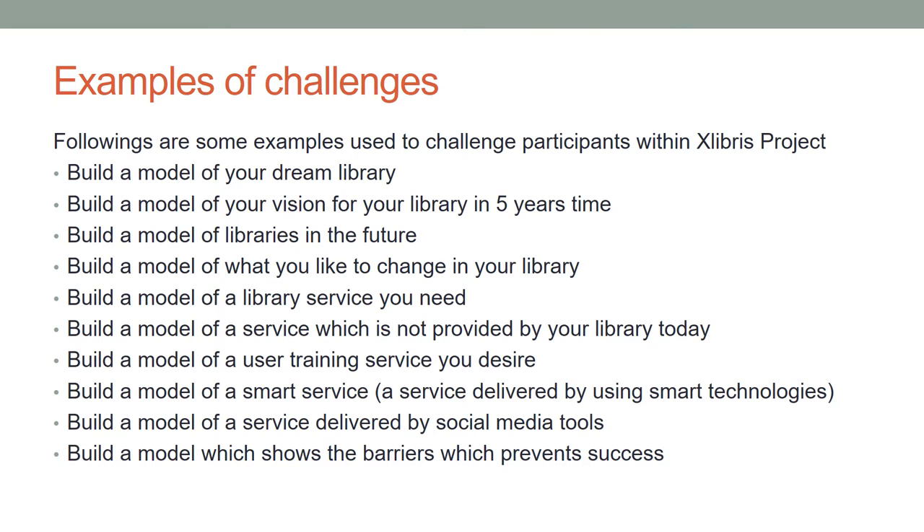The following are example challenges used within the ExLibris project: build a model of your dream library; build a model of your vision for your library in five years' time; build a model of libraries in the future; build a model of what you would like to change in your library; build a model of a library service you need; build a model of a service not provided by your library today; build a model of a user training service you desire; build a model of a smart service delivered by using smart technologies; and build a model of a service delivered by social media tools.